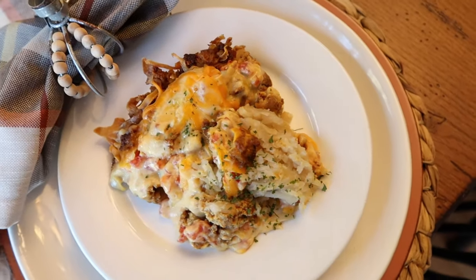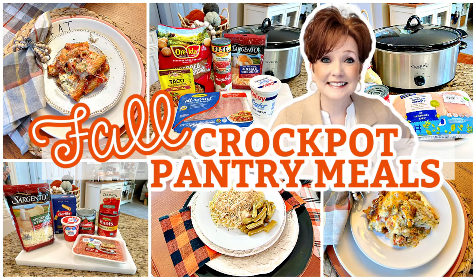Hey everybody, it's Mickey, and in today's video I have some easy and delicious fall pantry recipes to feed your family. If you are new here, I hope you'll take a minute to subscribe. I put out new videos every week about all things home.